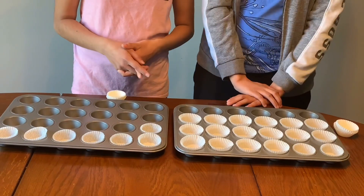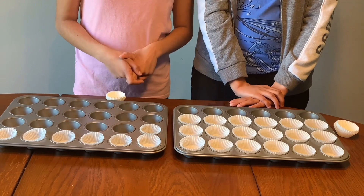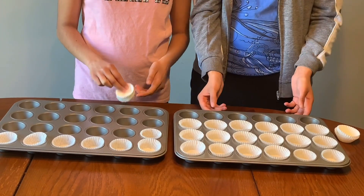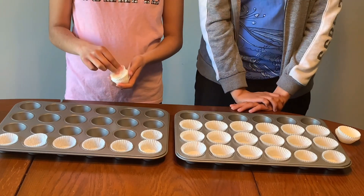Welcome back to the Sisters Cooking Team. Today we're going to be making little chocolate cups and we're also going to be making different flavors.